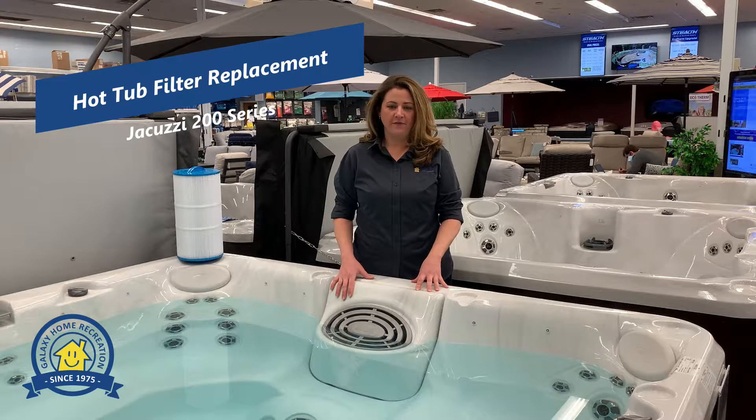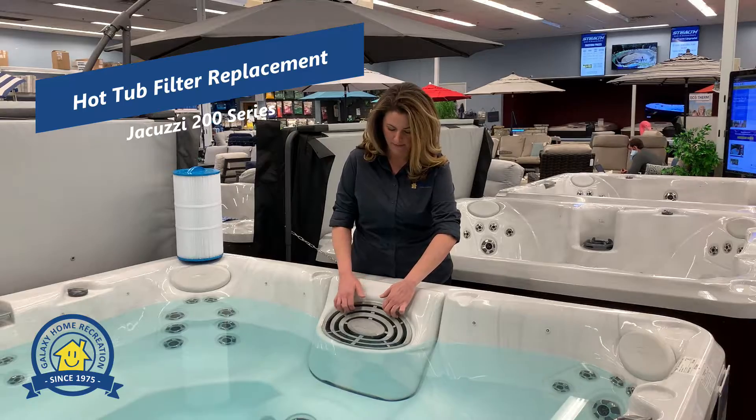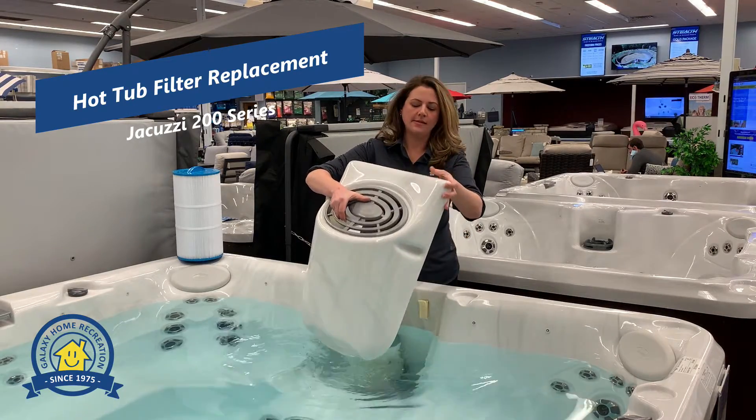So now I'm going to show you how to change out the filters. First, you're going to remove this cover. You do that simply by lifting up and then you can just lay this aside.